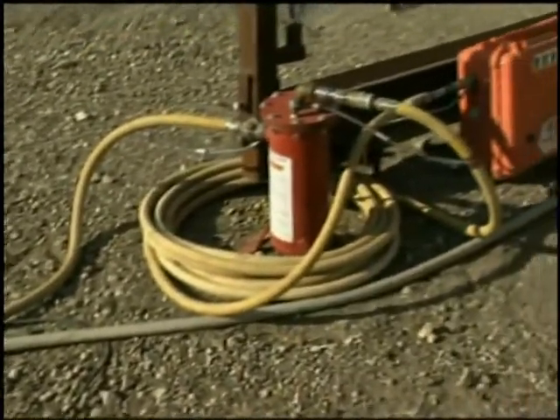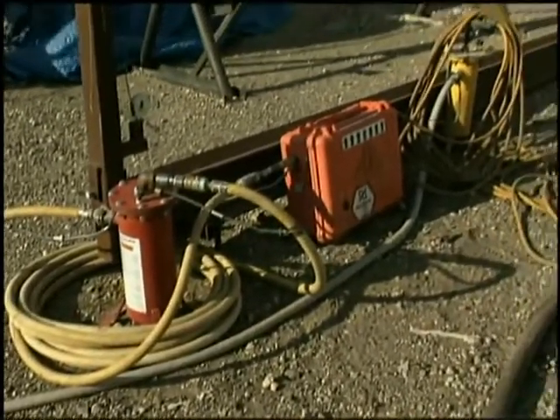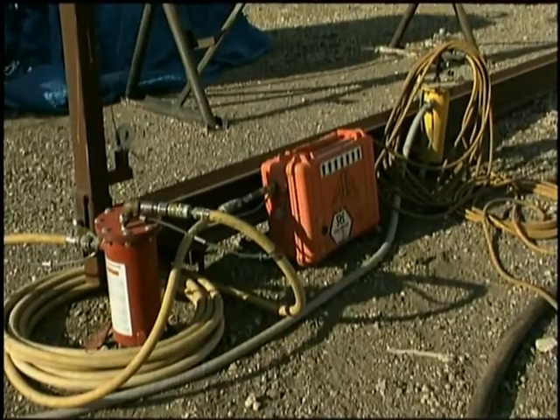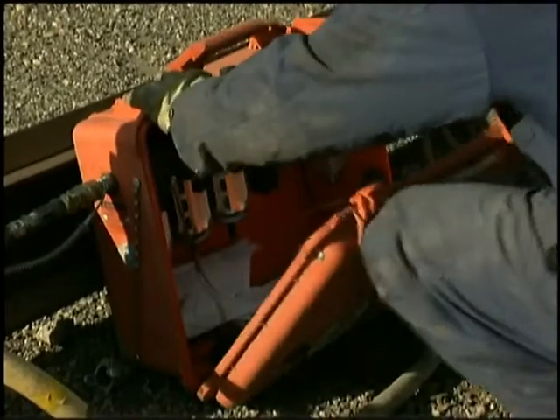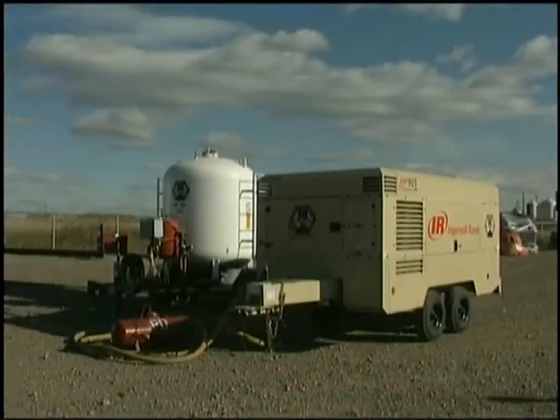The key point is that the supplied fresh air is independent from the air in the work area. It provides clean breathing air to the worker on site, usually from a compressor located in a clean environment.